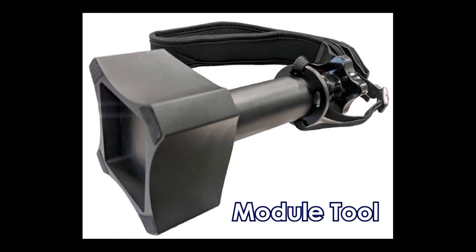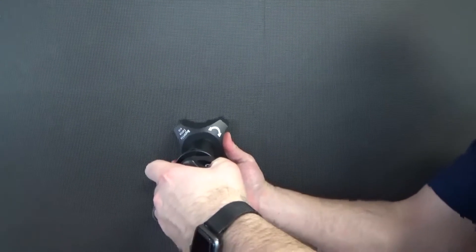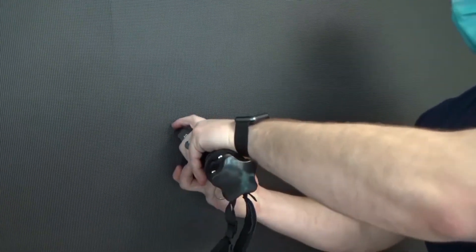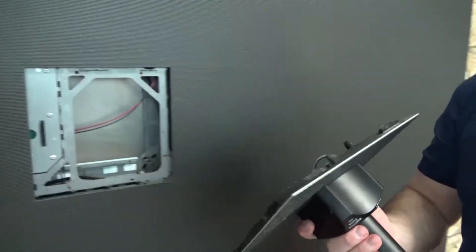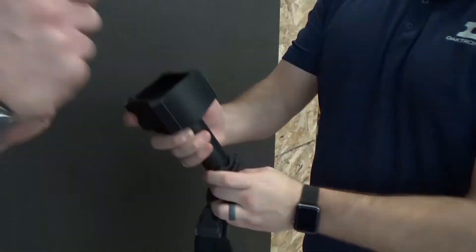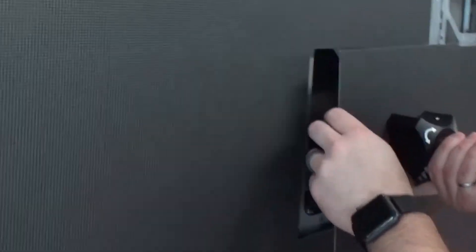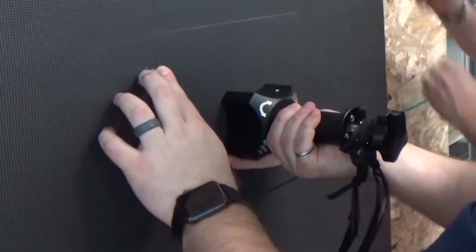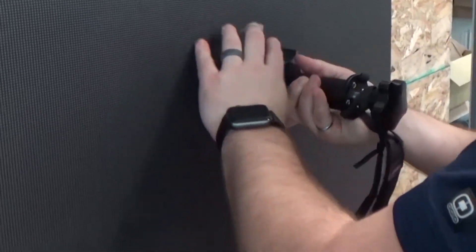After the face panel is removed, you may remove the modules. To remove a module, begin by turning the knob on the module tool clockwise to disengage the magnet. Center the tool on the face of the module to be removed, then turn the knob to engage the magnets. Pull the module straight outward to remove it from the display face. Use caution when removing and handling display modules to avoid damaging them. Reverse these steps to install a module.